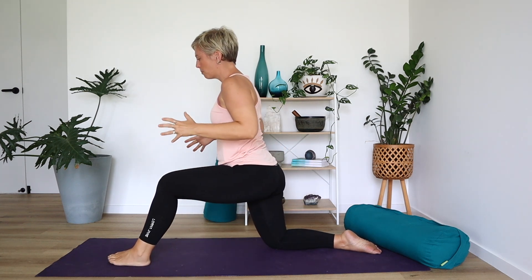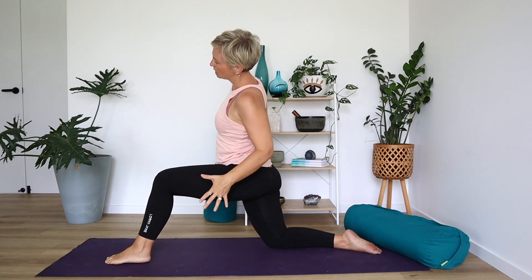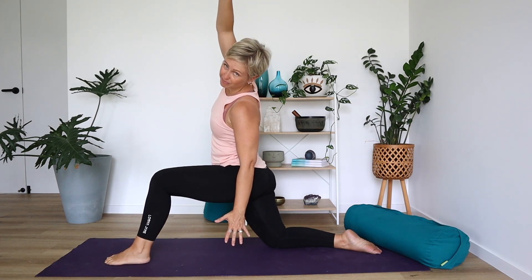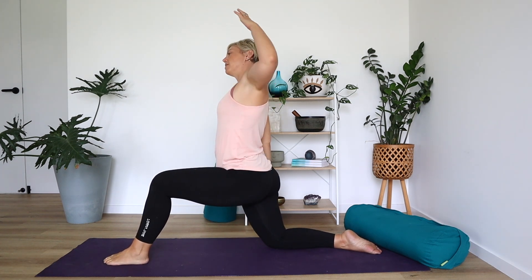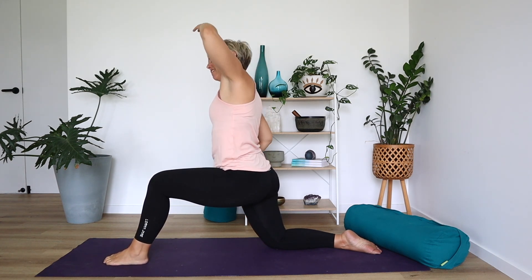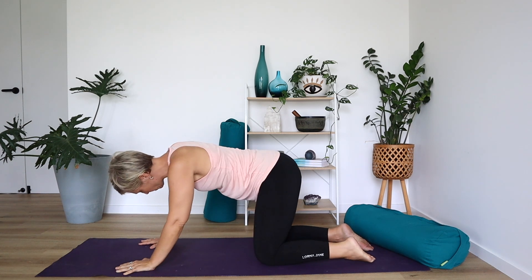Coming back to center, feeling supported and strong through the legs, almost like the feet are squeezing towards each other. Lean the left hand down and the right arm up and over, then gently lean in the opposite direction. Reach both hands down and step that front foot back. Let's take a little rock from side to side just to release.